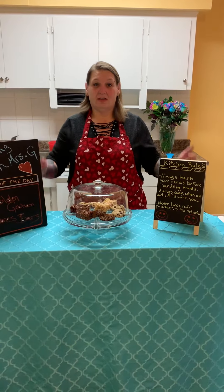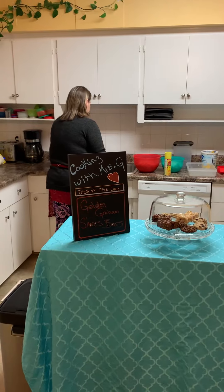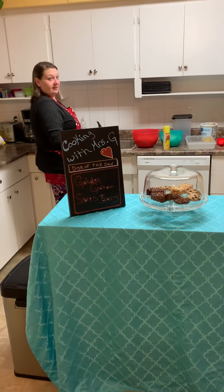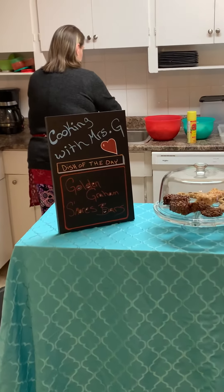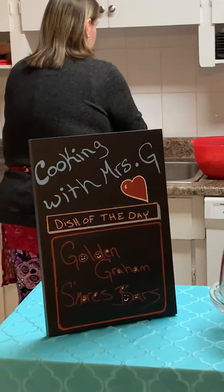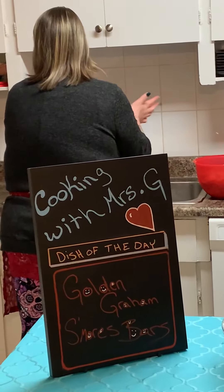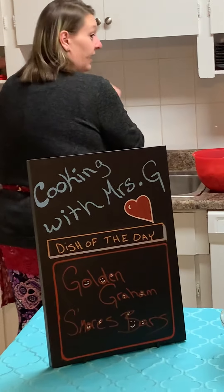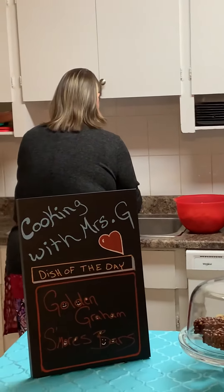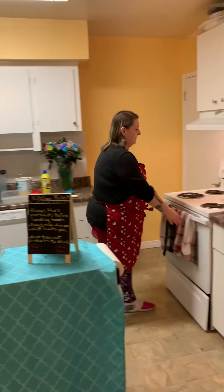Are you ready to get started? Let's wash our hands — nice warm water. Let's sing the happy birthday song. Happy birthday to you, happy birthday to you, happy birthday, happy birthday, happy birthday to you. Alright, give them a good rinse and dry them off.